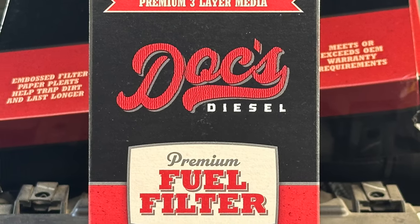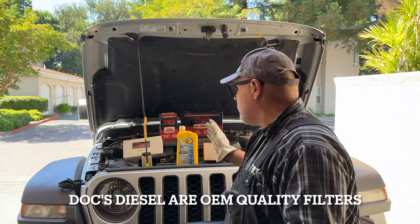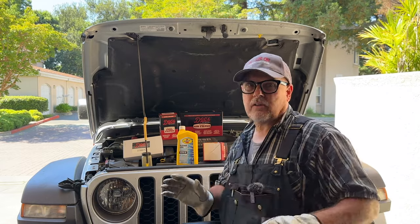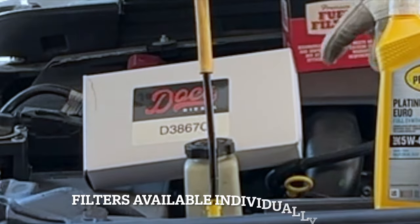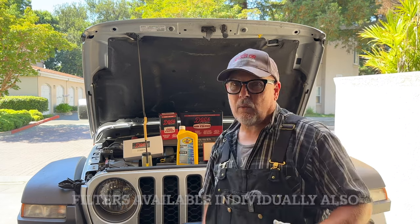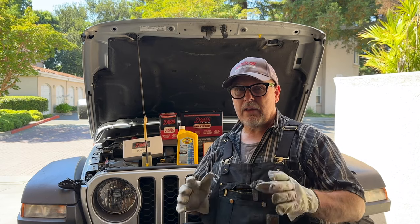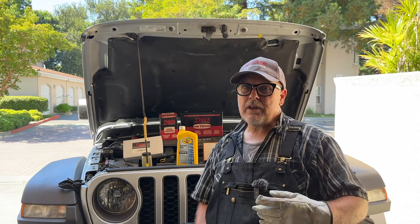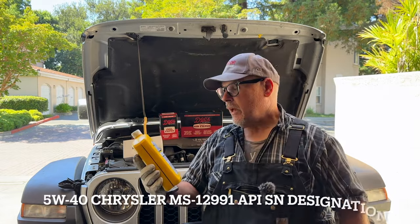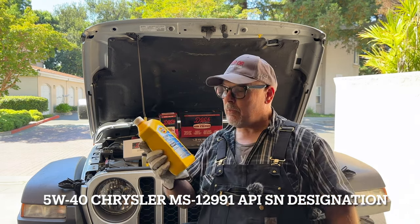I'm going to use Dox filters, and when you do your maintenance, you want to make sure that you're using a high-quality filter. There's no problem with Dox — never heard a bad word, nothing but good stuff. I got the oil filter, the air filter, the fuel filter, and the cabin air filter from Dox, all for less than what I would have paid for just an oil filter at the dealer. Now I can change all four of these filters every 5 to 7,500 miles each time. For the oil, you need the proper spec — I'm going to use the Pennzoil Platinum Euro. It has to meet the Chrysler MS-12991 spec. This is a pure synthetic.